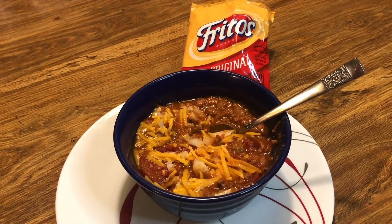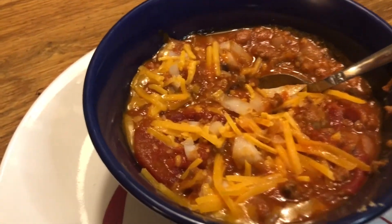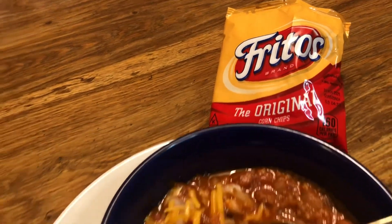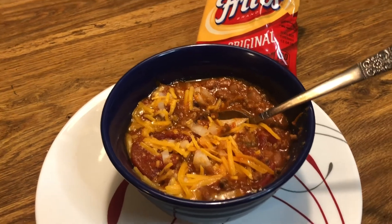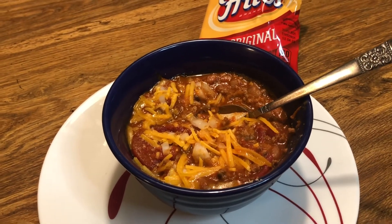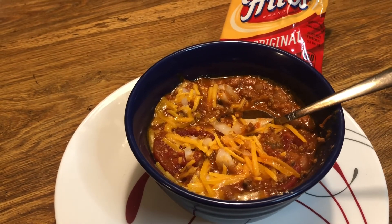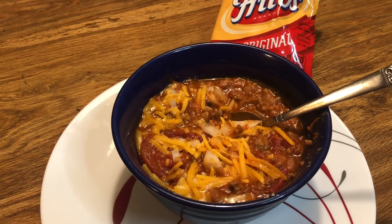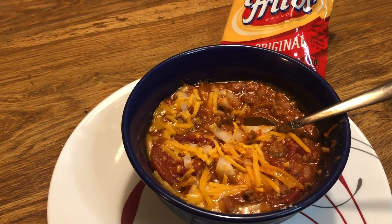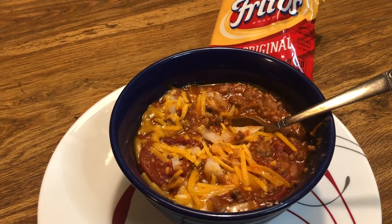Now for the moment of truth. I ate it the way I normally do — diced onion, shredded cheddar cheese, and Fritos. Three of us ate this. Lee and I both liked it but agreed it was way too hot; we'd make it again with only half or a third of the habanero packet. My dad also loves spicy food but said it was both too hot and he didn't like the flavor at all, so he wouldn't try it again.